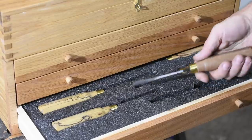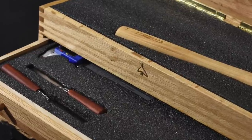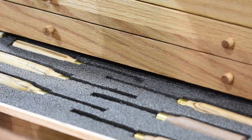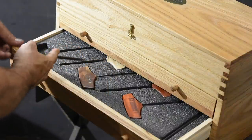All the drawers have Kaizen foam in them. If you're not familiar with Kaizen foam, it's basically layered closed cell foam. You can just cut around the tools and then sort of pick out the area where the tool is going to nest. By making it in layers, you can pull out just the parts that you want to remove and it doesn't tear the whole thing to bits, which is what would happen if you used a normal piece of foam.